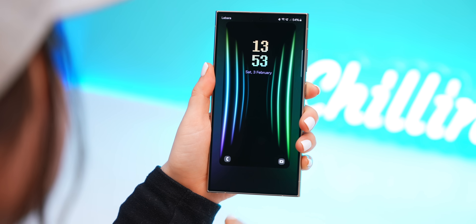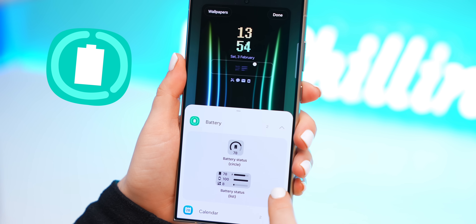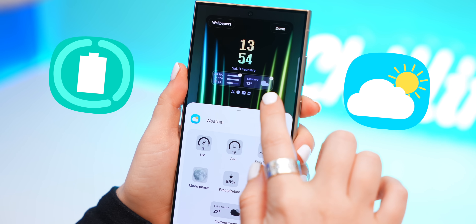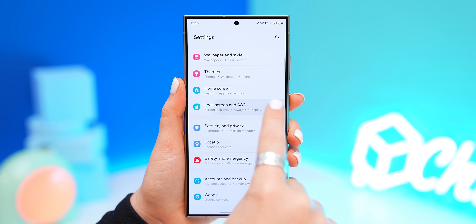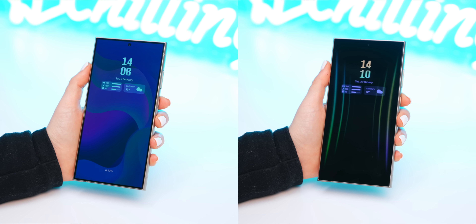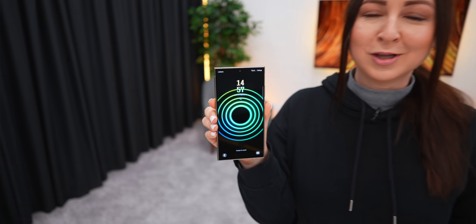The S24 Ultra also comes with new lock screen widgets. There are a few different ones to pick from, like the battery widget that'll show you all your battery stats on all your other Samsung devices. I also like the weather widget that will show you pretty much anything you need to know about the weather, which is so convenient to have on your lock screen. There's also one more trick hidden inside the lock screen and always-on display settings — once you turn it on, you can choose to show lock screen wallpaper, which sets your entire wallpaper as your whole always-on display instead of just the clock. The always-on display will automatically pause the wallpaper, and when you unlock the phone, it'll pick back up where it left off.